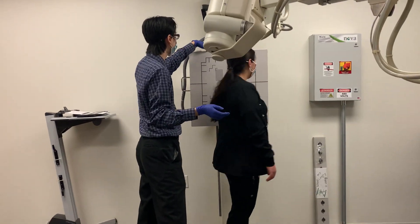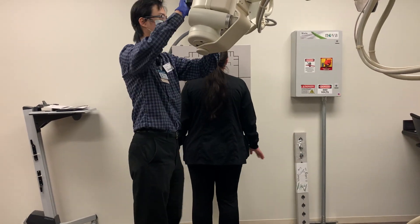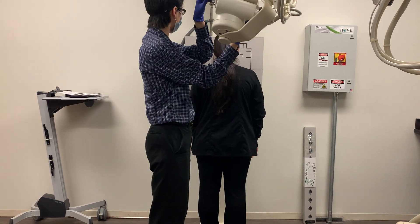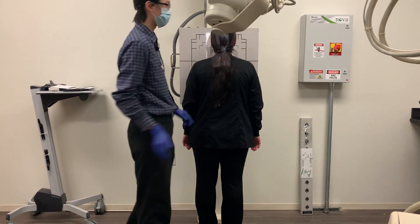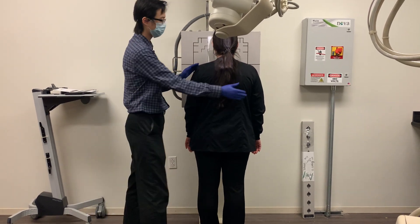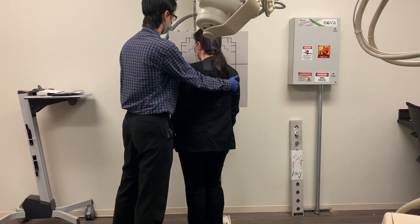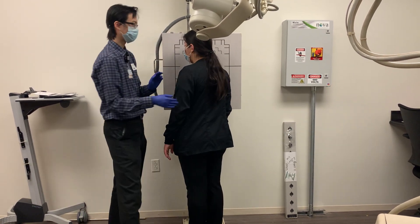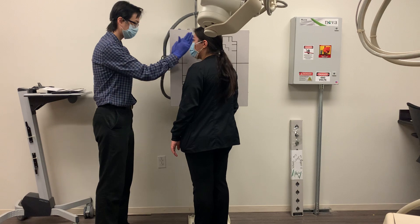Go ahead and face the board, please. For the anterior oblique, we're going to do the same thing. We're going to go ahead and turn our patient — let's say we turn them this way — 45 degrees. Once again, we're going to take that head and turn it all the way sideways.